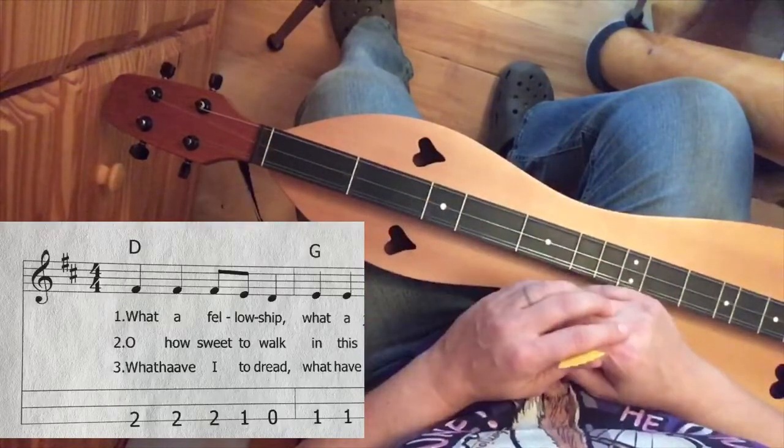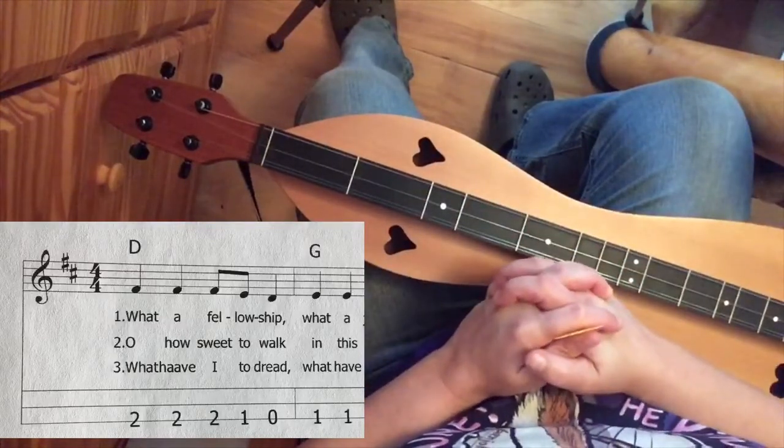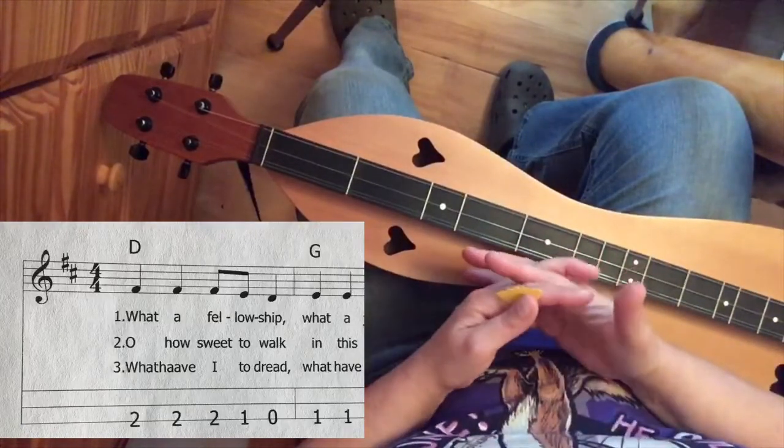You don't have to worry too much about that, but it tells you the time signature. There are lots of different time signatures out there. Another common one is 3/4 time, and that's what we call waltz time.